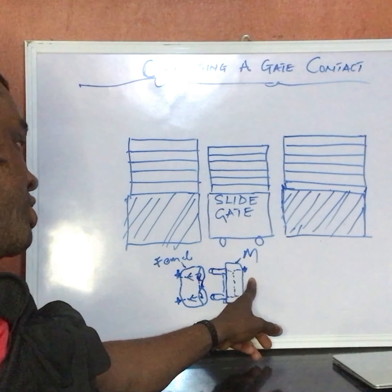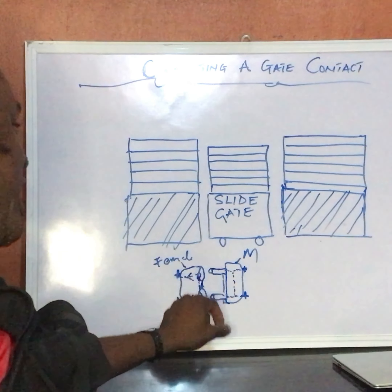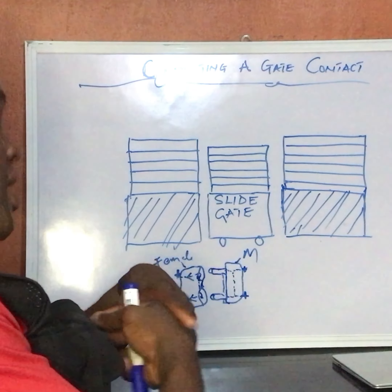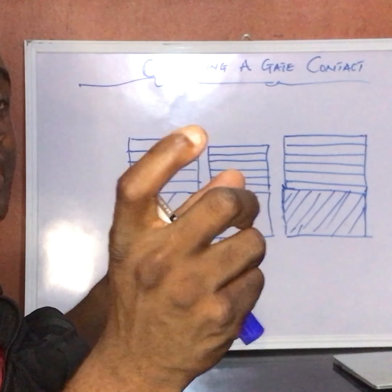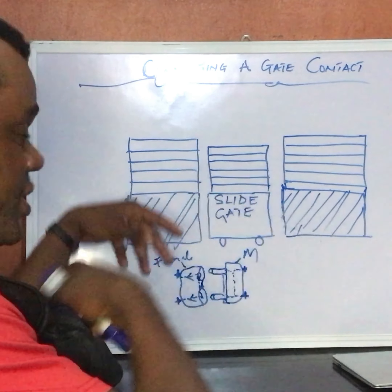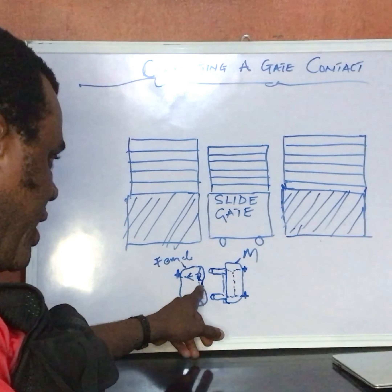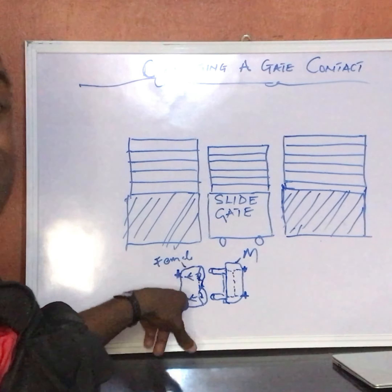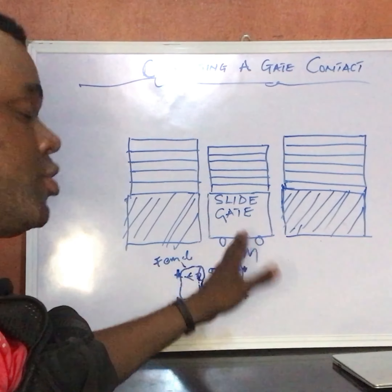That might cause the fence to raise an alarm if it detects anything from the male. That's how the female is designed — immediately this spring-like section here is pushed in, the connection between point A and B is broken. I will show you an image of what the gate contact looks like in this video. But immediately this part is pushed in, the connection opens up. When it returns back to rest, the continuity is restored.